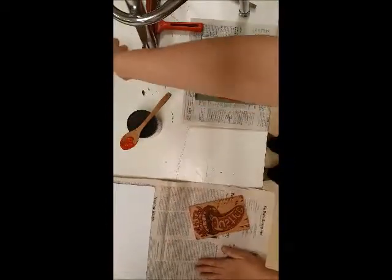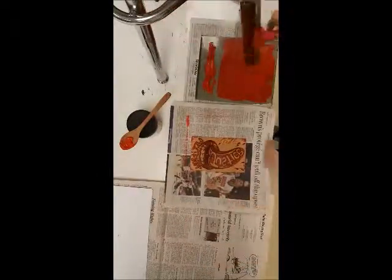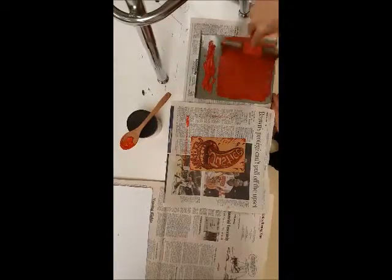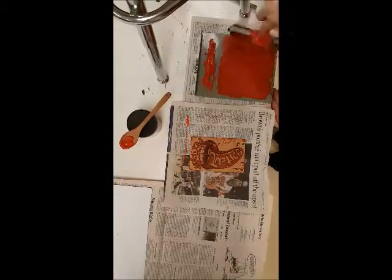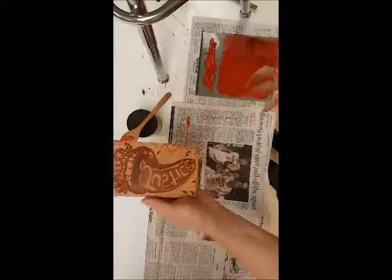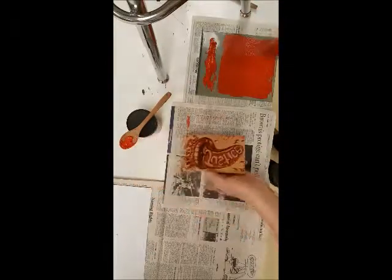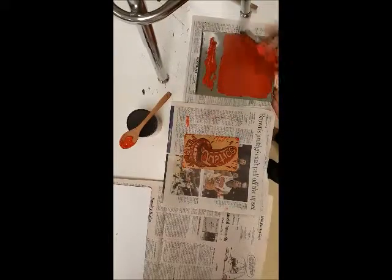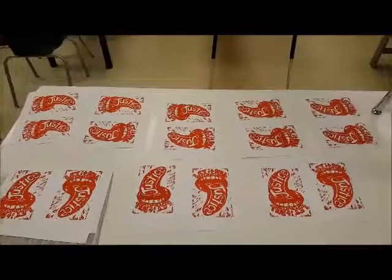I'm going to do several prints — at least five — with this inked plate. Then I'll carve my plate again and remove everything that's red, leaving only the black lines. Then I'll go back and print it with black ink. Let's see how many red prints I can get off of it.